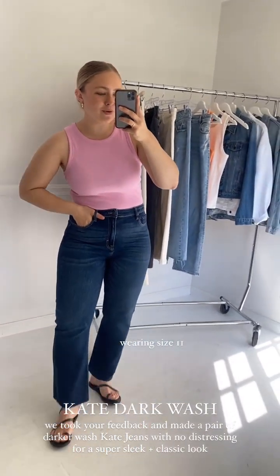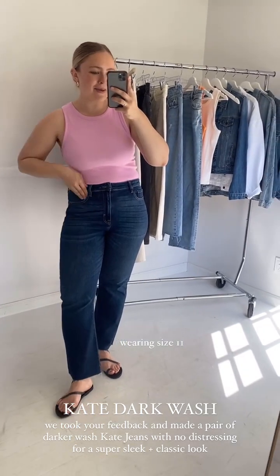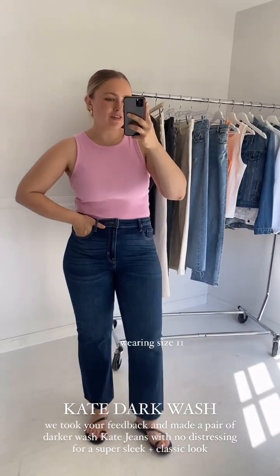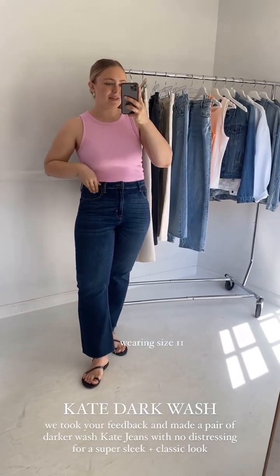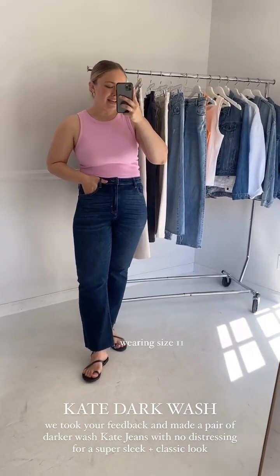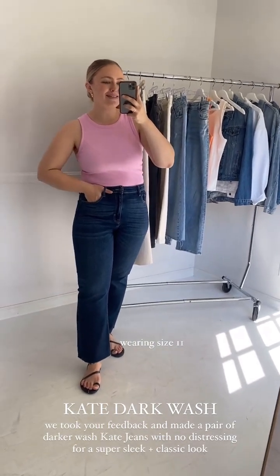We got some feedback from you guys that you love the Kates, but you want them just a little more versatile with non-distressing. So we took out the knee holes, we kept the raw hem and that cropped flare fit, and we have the new Kates launching on Friday. I'm wearing a size 11 here. I feel like they fit most similar to the light wash. I would recommend getting the same size in the dark wash as the light wash. They are so comfy. If you love the Brooks or just want that classic easy denim, definitely check out the Kates.